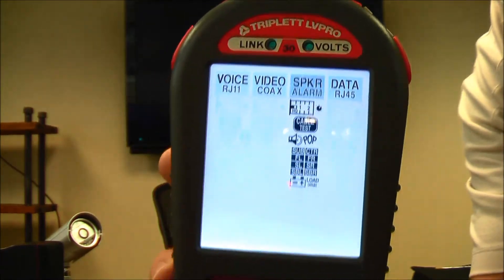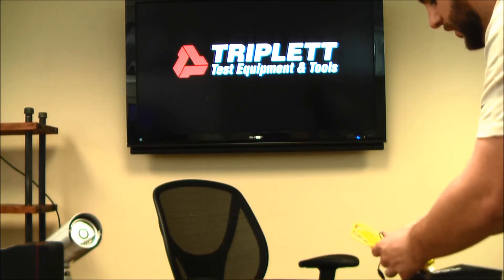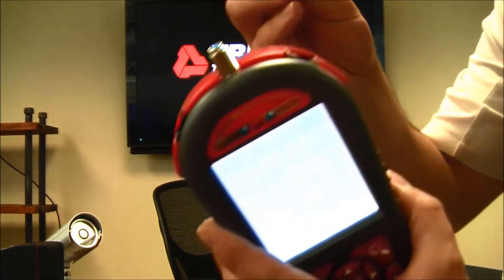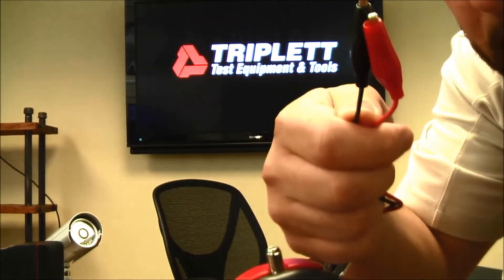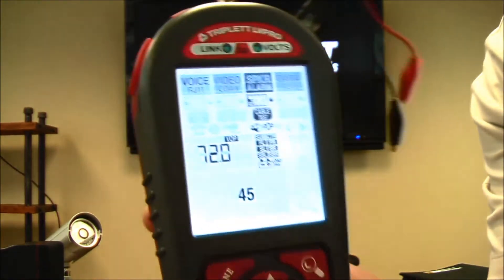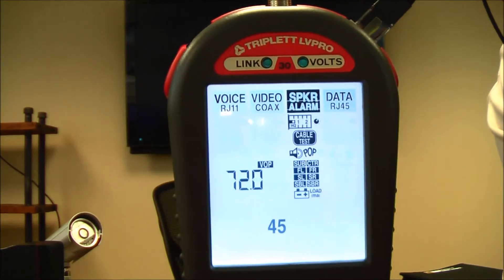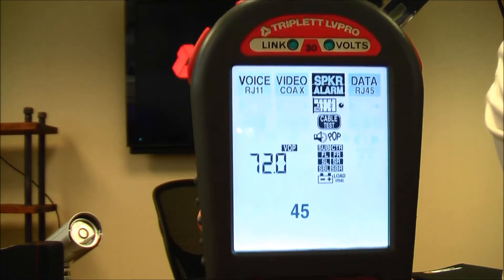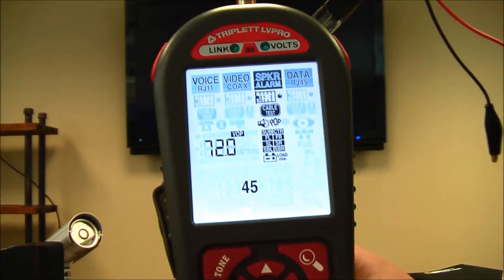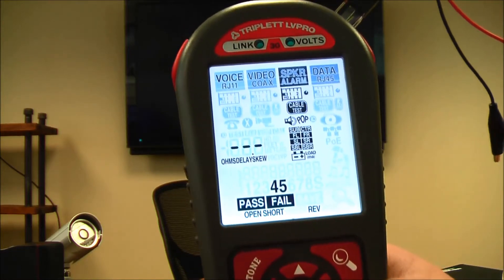The speaker and alarm testing is mostly done with the alligator clip to RJ45 adapter, which lets you connect to any two-pair cable. Some of the tests you can do include a length test — if you have speaker wire or any two-pair cable you need to measure length on, you can do that easily. You can also calibrate cable lengths if your cable has a different VOP from the industry standard. There's also a cable test that tells you if there are opens or shorts on a two-pair cable.